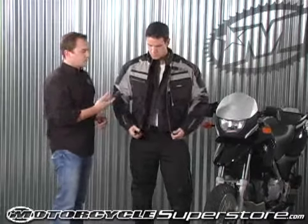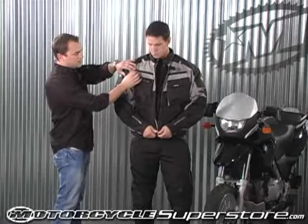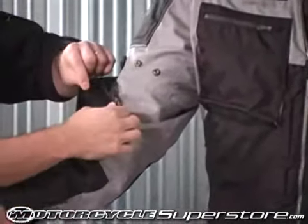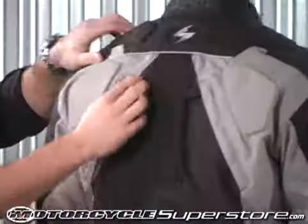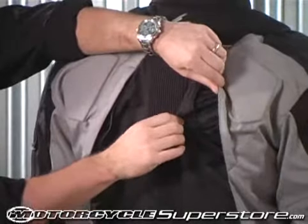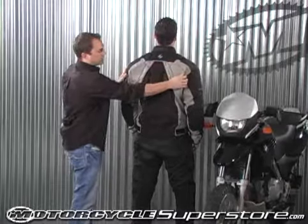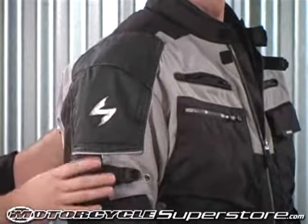We talked a little bit about the ventilation on the jacket by taking out those liners. Now I want to show you the vents. You've actually got two vents up on the chest, a lower vent here in the forearm, and then in the back of the jacket you have two vents, one on each side. This actually helps the air flow through the jacket and keeps it from bellowing up. There's also night vis piping that reflects around the side on the arm here — car lights hit it, it shines up. A little safety feature.